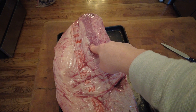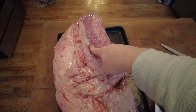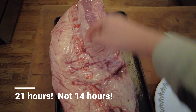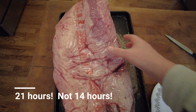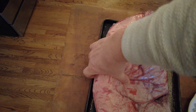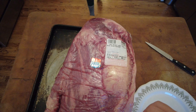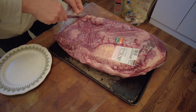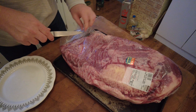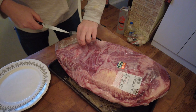At roughly a pound and a half per hour, this should take about 14 hours to do. I'm going to cut it open, do some trimming, and show you that in a bit. It's relatively easy to do. First thing is remove it from the packaging.